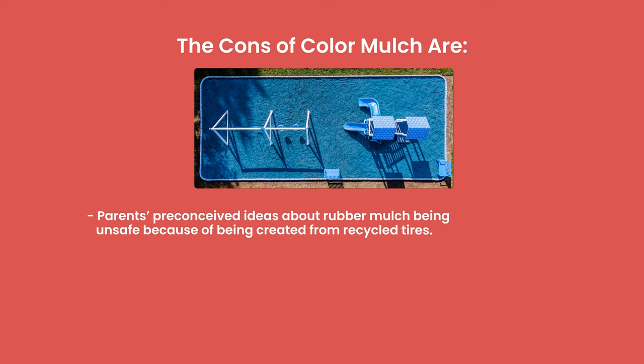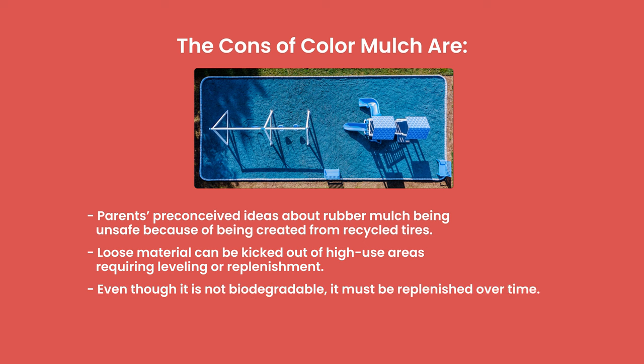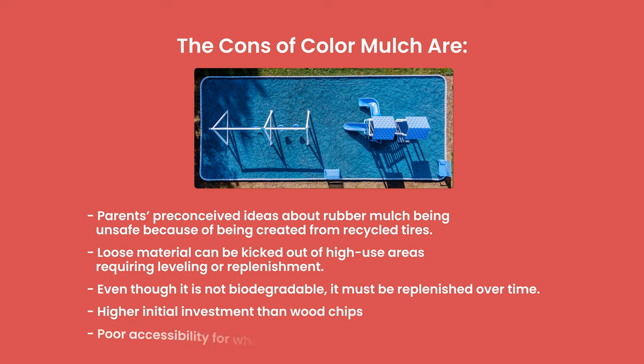The cons of rubber mulch are: parents' preconceived ideas about rubber mulch — they're sometimes wary of it being made from recycled tires and are scared it's toxic, even though it's not. Loose material can be kicked out of high-use areas, requiring you to level or replenish the mulch. Even though it's not biodegradable, it will need to be replenished over time because children will kick it out. It is a higher initial investment than wood chips, and rubber mulch has really poor accessibility for wheelchairs.